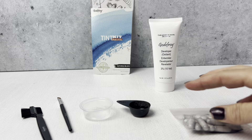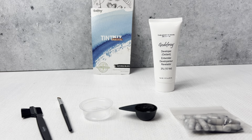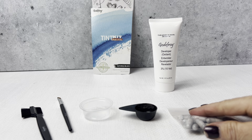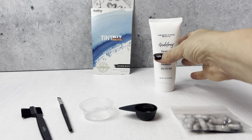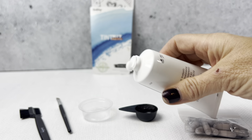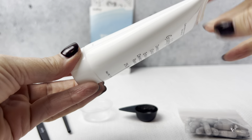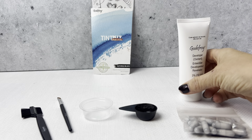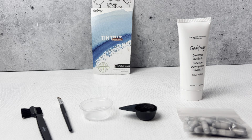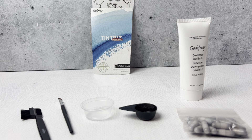You take the capsule, you put it in the cup, open it up, and put it in the cup. Then I used enough developer — it's just white cream — enough to mix it where it's not powdery anymore. Once I mixed it, I use the applicator to apply it.